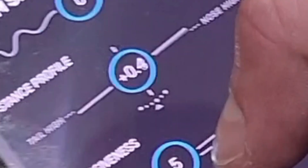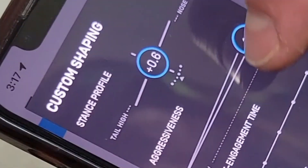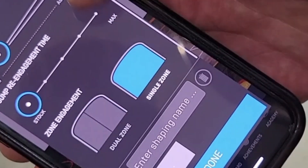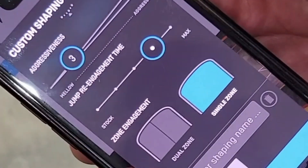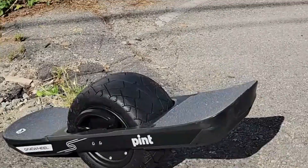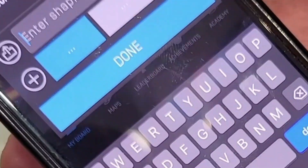You can tilt the nose and tail, and make the board respond faster or keep a more loose, chill setting. For tricks, you've got single zone and dual zone, and you can make the board engage for longer even when you're not on it — that's helpful with drops. You can also save your custom modes.